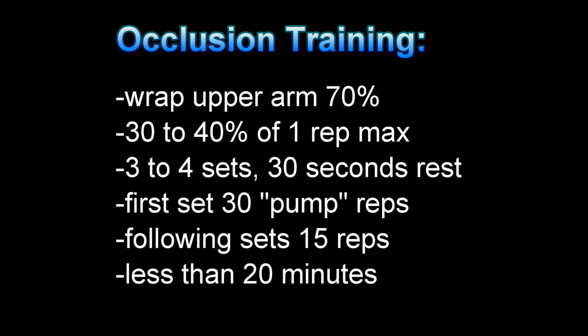You want your first set to be a high rep pump set — 30 repetitions on your first set. Then each subsequent set after that is 15 repetitions. You want to be focusing on light weight and going for that pump. Take about 30 seconds rest in between sets, and you don't want to have these arms wrapped for any longer than 20 minutes in total.